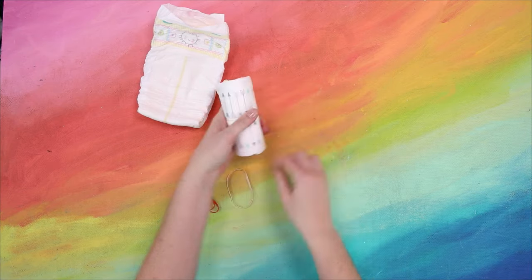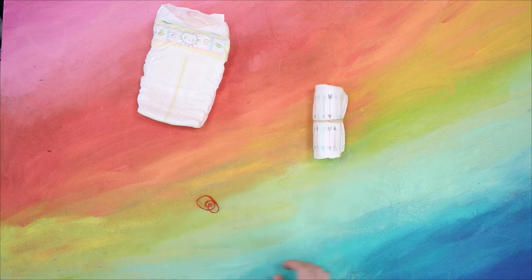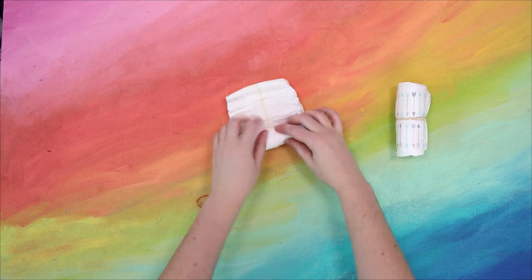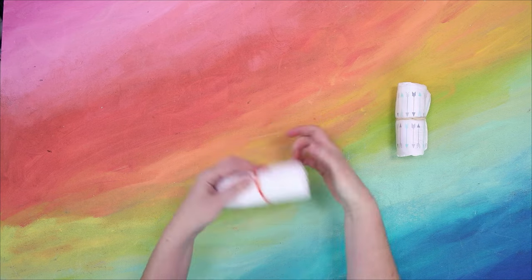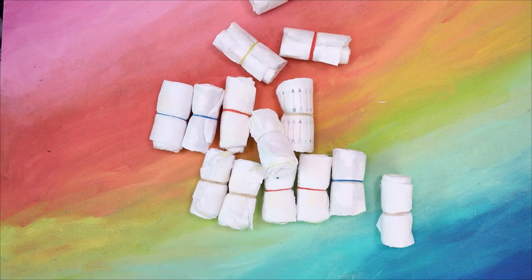The first step is to roll each diaper tightly and secure it with a rubber band. I like to start at the top of the diaper so that the smoother bottom edge of the diaper is on the outside. It's a small thing, but it does make the final cake look a bit more tidy. You will need 50 diapers total, so turn on a show and get rolling.